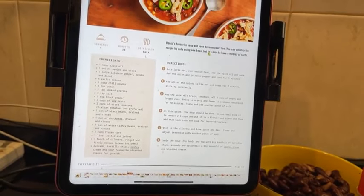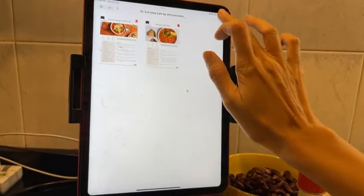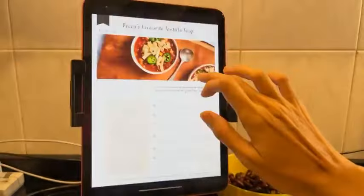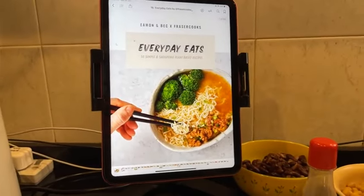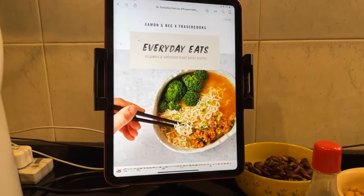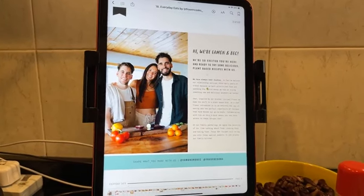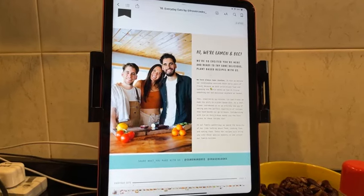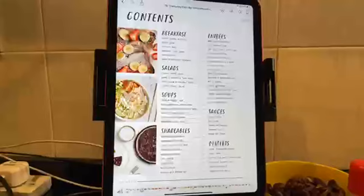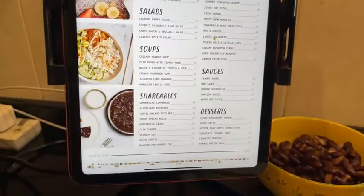Let me show you from the very beginning. This ebook is called 'Everyday Eats: 50 Simple and Satisfying Plant-Based Recipes.' It's by Amen and Beck — I just started following them. Their brother-in-law is Fraser, and Fraser is the one who's actually in the plant-based bundle coming out on the fifth. So you have breakfast, salads, soups, shareables, entrees, sauces, and desserts.